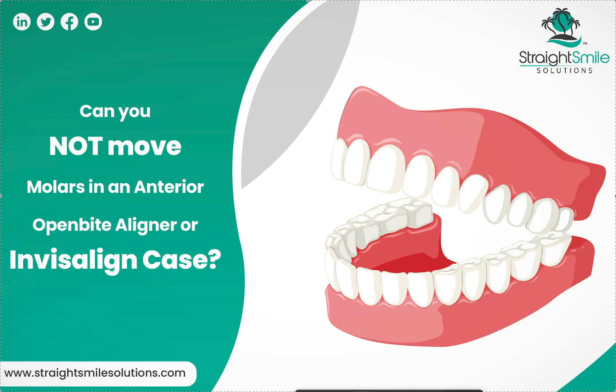Hey, it's Dr. Amanda with Straight Smile Solutions, straightsmilesolutions.com. The question today is: what happens if you don't move molars in anterior open bite cases with liners or Invisalign? This is not necessarily the best example of an anterior open bite, but you get the idea.